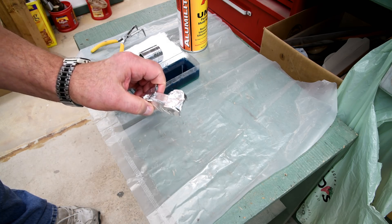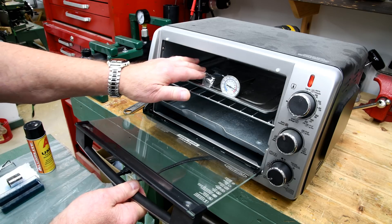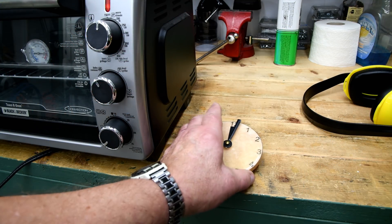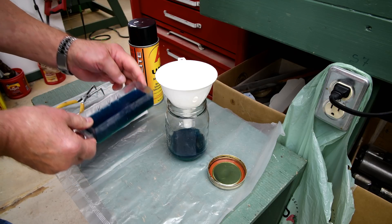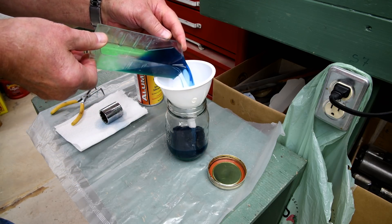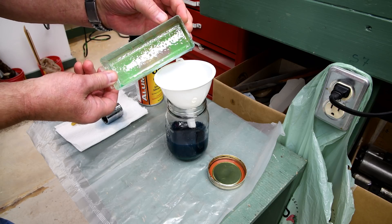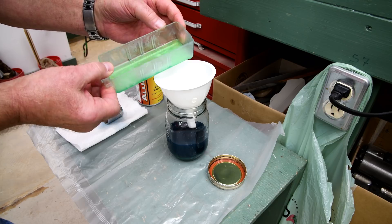Now we'll get that stuck in and we'll leave it for a little over an hour. Now unlike Alumilite, what's left over is poured back. I realize that this particular batch is going to be... oh, look at how that green stayed on the bottom there. Now that's interesting. Maybe I should have stirred that up.